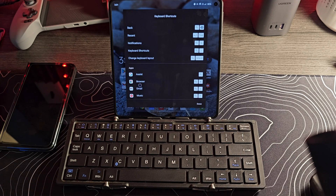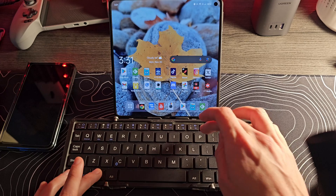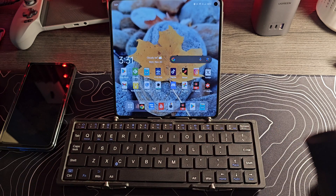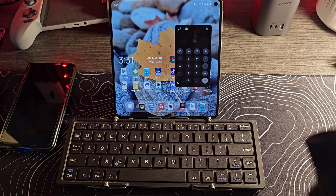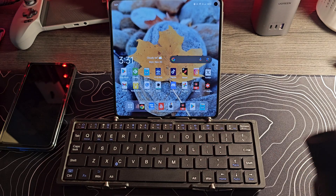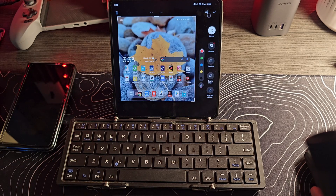There are some direct shortcuts to specific applications like your browser, email, and music — done by hitting the Windows key and then that particular key to launch your music application or browser. C will actually launch the calculator in a floating window. I'm not going to do email because I don't want to show my emails, but Windows E would do that just as well. I also discovered that Windows A will take a screenshot, which I'm going to delete because I don't actually need it.